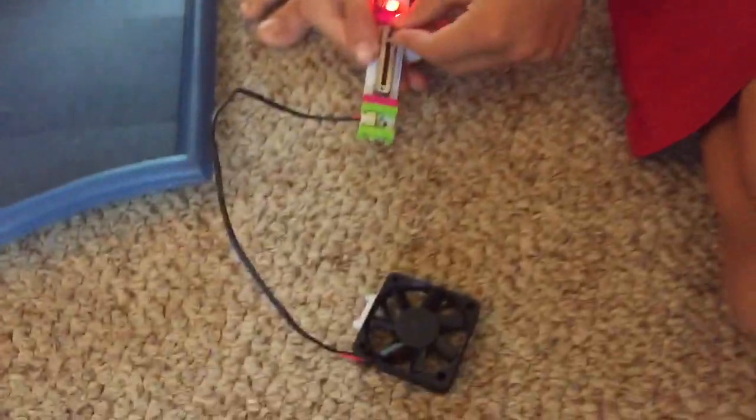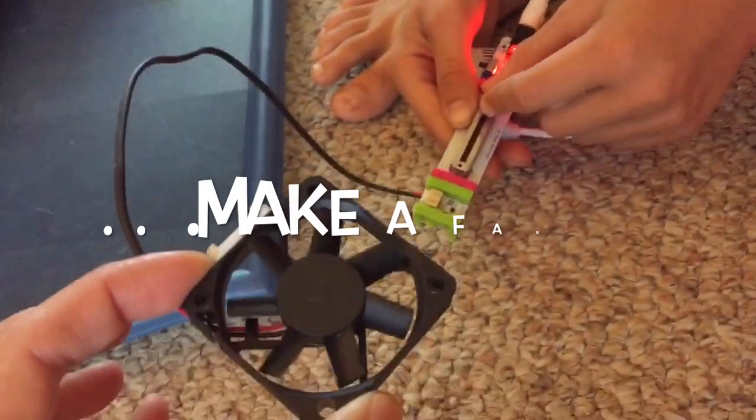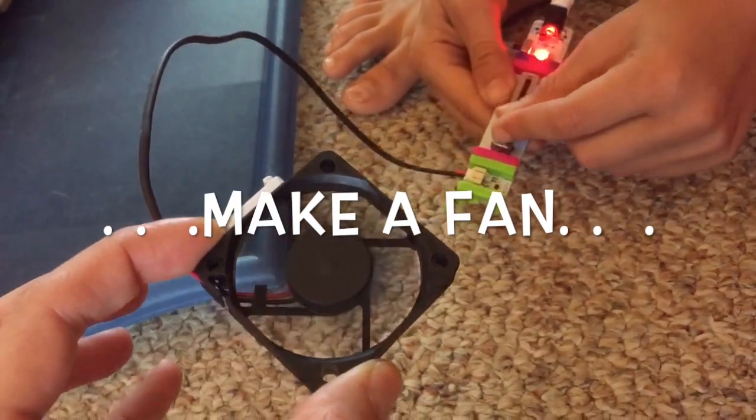Right now I'm making a fan. Once you slide this over, it starts working. Okay, let me see. So, go ahead. Wow!